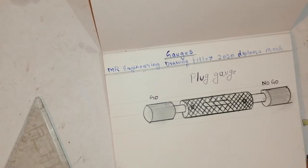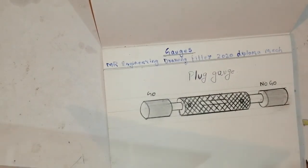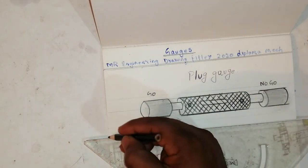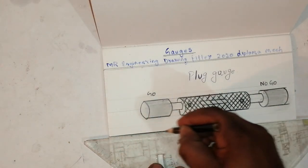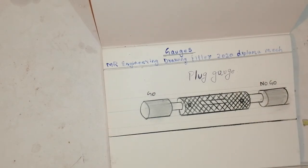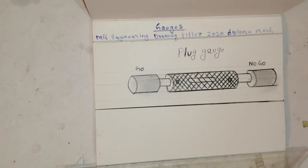This is called a plug gauge. Please friends, don't waste paper — if you waste paper, they are cutting trees to make it. Please, as much as possible, don't waste paper. Thank you friends for watching my channel MR Engineering Drawing.